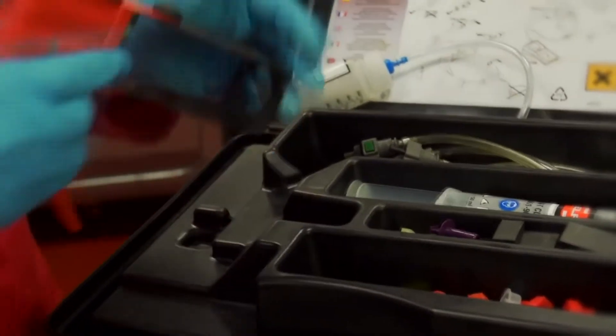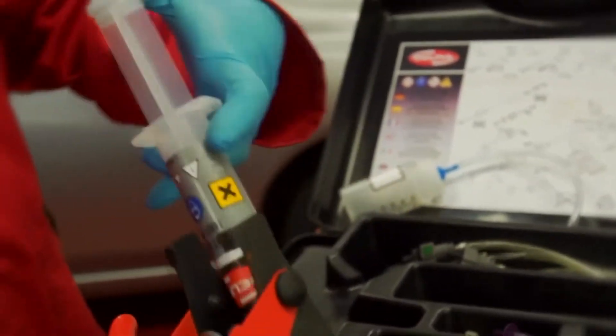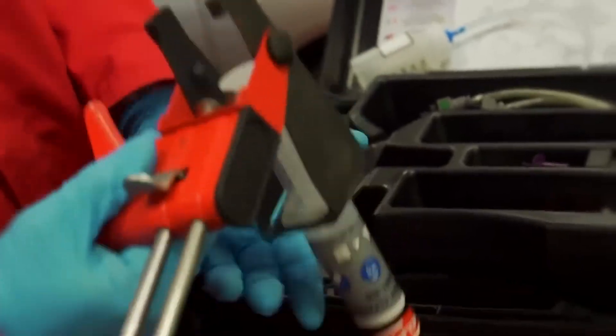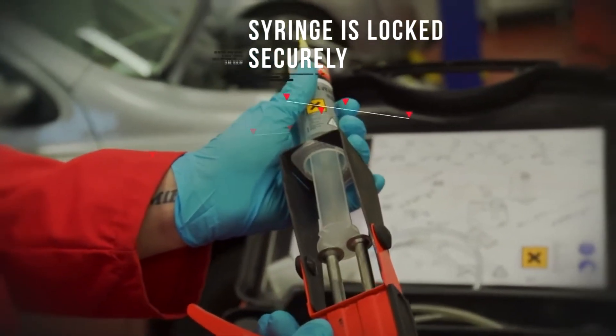First, set up the solvent gun with the cleaning solution provided. Be sure to make sure the gun is secure in position.